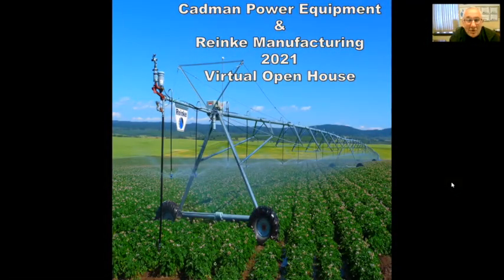Hi, welcome to the Cadman Power Equipment and Ranking Manufacturing 2021 Virtual Open House. My name is Mark Smith and I am the Ontario Rep for Cadman Power Equipment and Ranking Manufacturing. Because of COVID-19 restrictions, we are not able to have our live open house, so we have chosen this virtual option to discuss Ranking Pivot Systems with you, and we hope you enjoy.